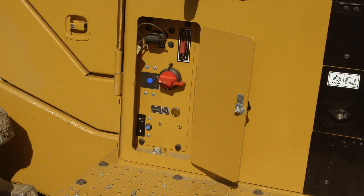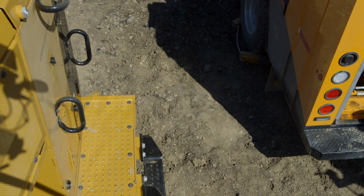Having these important components centrally located and well protected above the rear bumper of the machine is not only convenient for serviceability, it also enhances operator and technician safety.